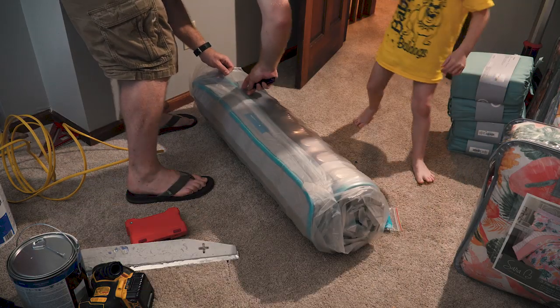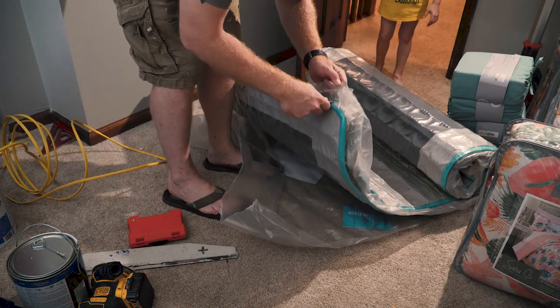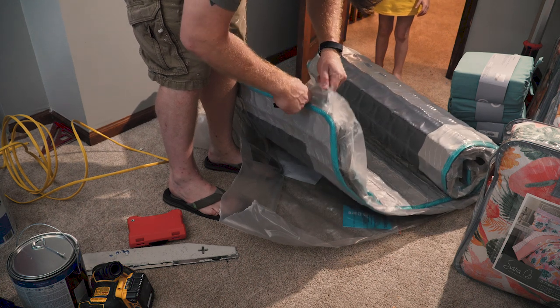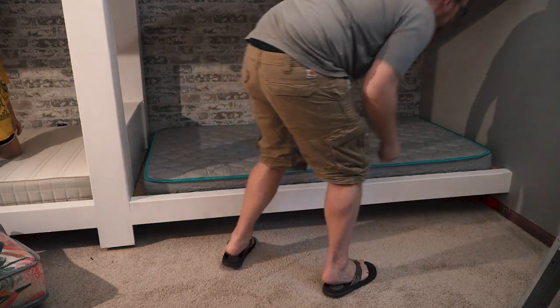This was as far as I was able to get before allowing the kids to go ahead and move in, so I put all the mattresses in and started putting in all the sheets. Everything else was going to be assembled in my shop. From here, it was time to add the rails, ladders, and all the fancy finishes that were really going to make this thing pop.